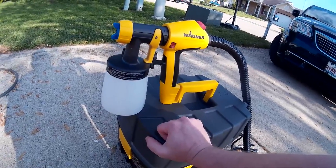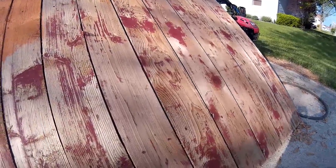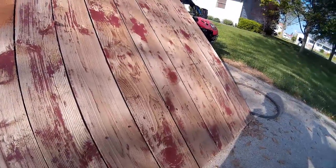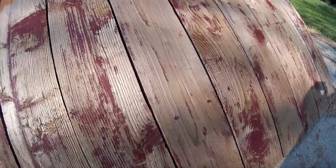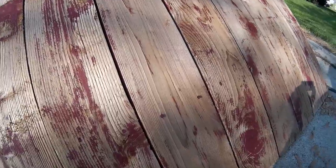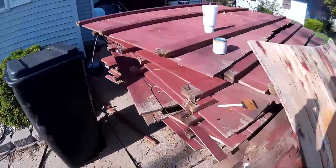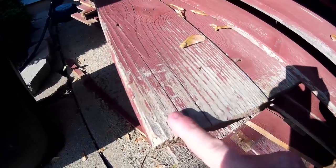I have to say, cedar is a great wood to work with because it doesn't matter how old and weathered it is — all you have to do is hit it with a pressure washer and it just bounces back to life. Take a look at this surface: the wood looks fresh, besides where we have excess paint. Compare that to what it looked like before pressure washing — gray, heavily weathered wood with old peeling stain.